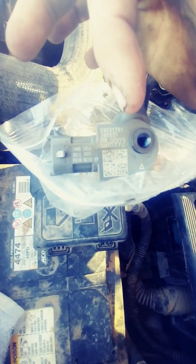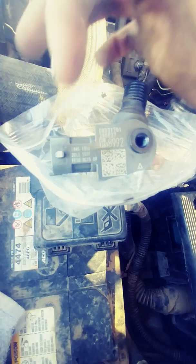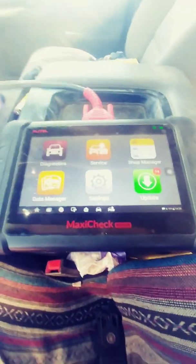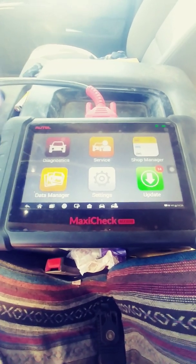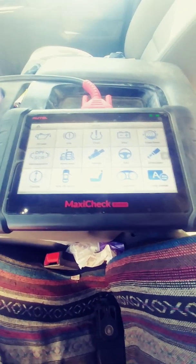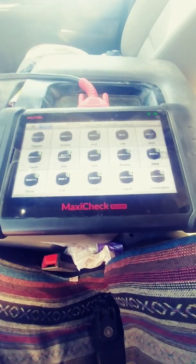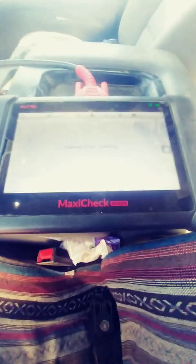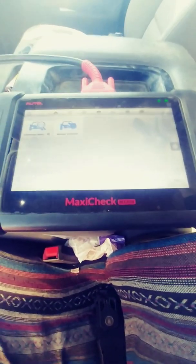The stuff over here is part numbers, but you need the flow rate data. To do this you need some type of scanner. I'm using an Autel MX 808 — got some updates there because my subscription expired, but it still works. Go to Service Injector GM — trying to keep the glare down as best we can.